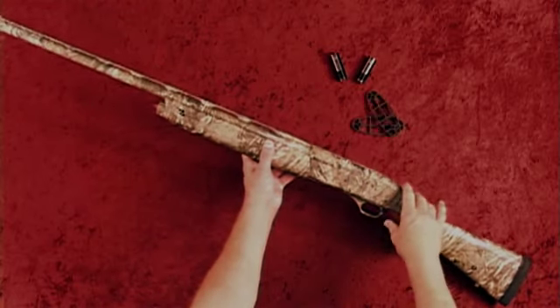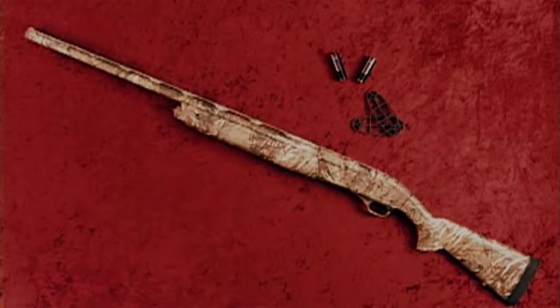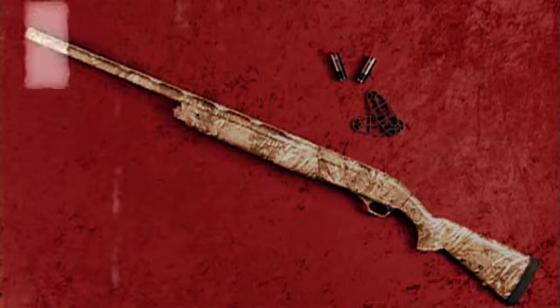The X3 Waterfowl has a 3½-inch chamber. With 2¾-inch shells, it has a 4-plus-1 capacity. With 3½-inch shells, it has a 3-plus-1 capacity.